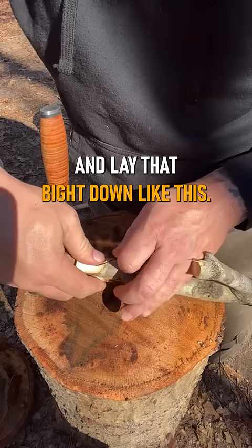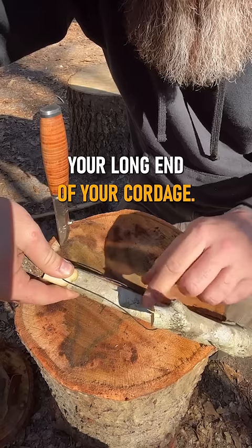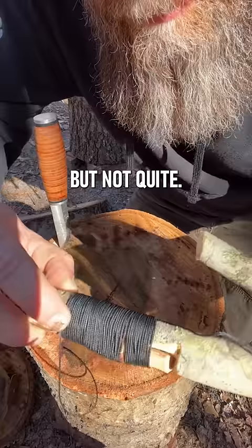I'm going to create a bite and lay that bite down like this. Then you're going to take your long end of your cordage and start wrapping nice and even all the way up to almost the end of this loop, but not quite — just like that right there. So just neatly ran it up close to the loop.